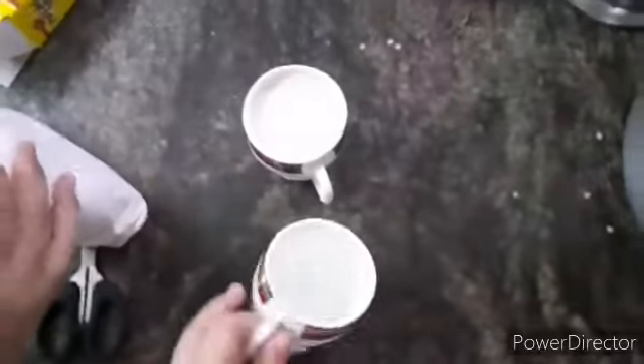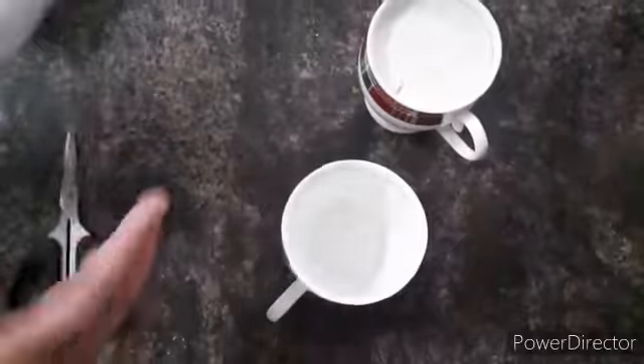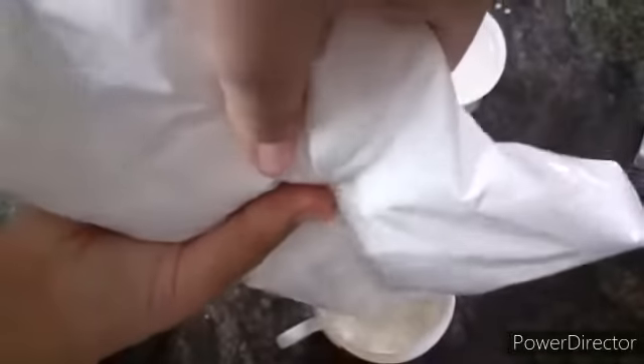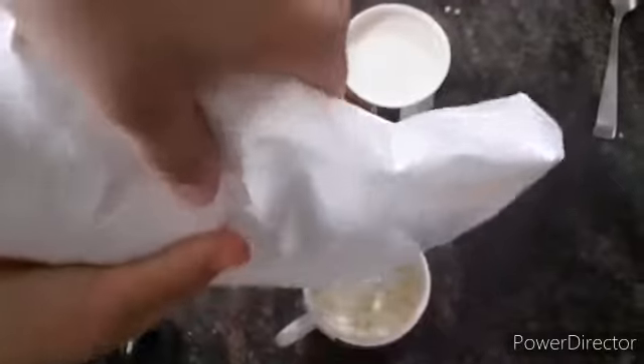You have to take one cup measurement. One cup of pancake mix — I am pouring it into my cup. And I have taken one cup of milk here, with that same measurement.